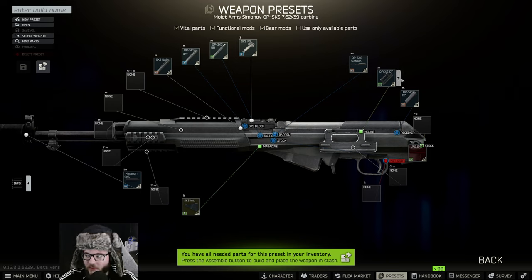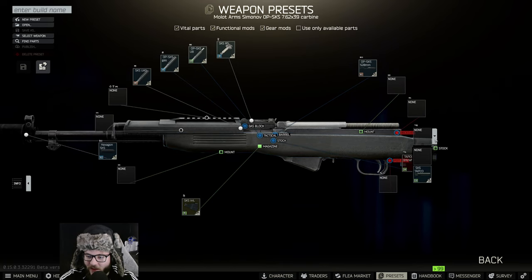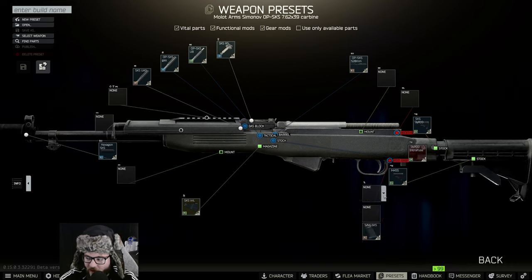We're going to make sure we have everything we need. This design is not exactly what we're going to be using — we need to use the Intrafuse. I'm looking over at my other monitor right now. We're going to need the SKS TAPCO Intrafuse and the M4SS.